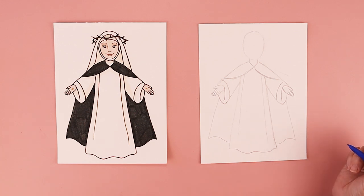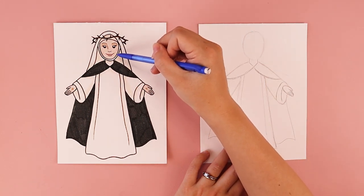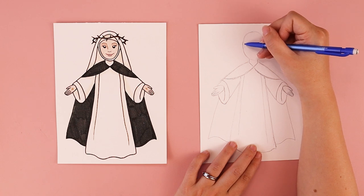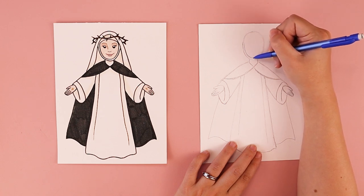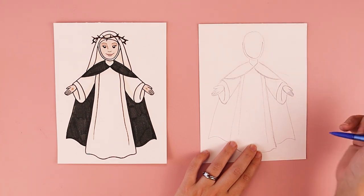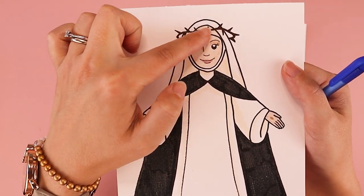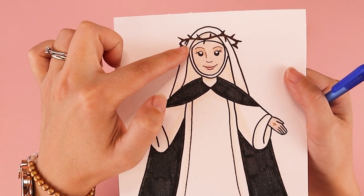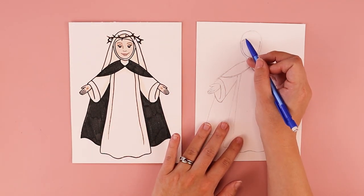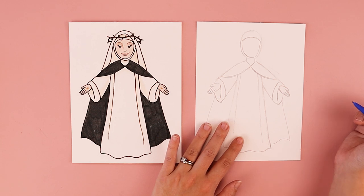We're going to be working on her habit next. We're going to start by doing the opening where her face is. Inside the oval shape we put in earlier, you're going to start with a line kind of like the letter U, matching the same curves as the bottom of the oval shape, but stopping before we reach the top. We're stopping because we're going to add a slightly curved line like a frown or a rainbow, and that creates the top opening of her habit.